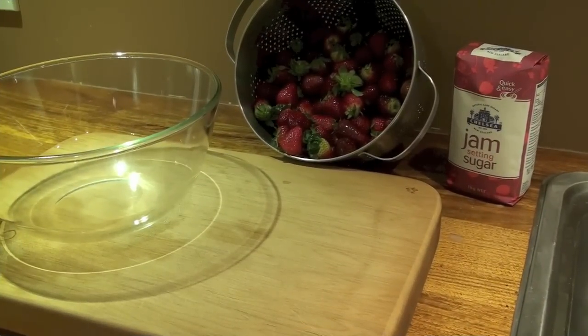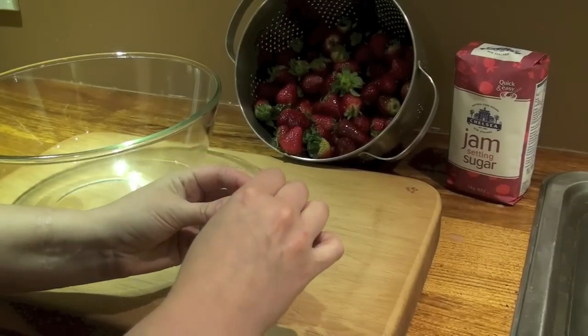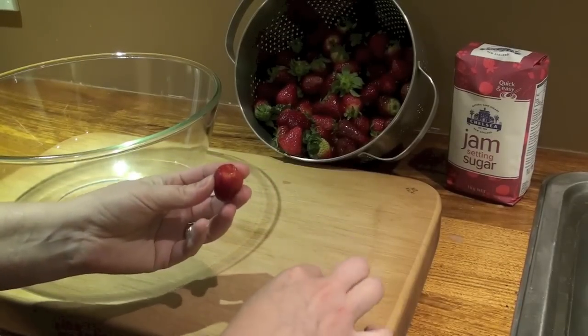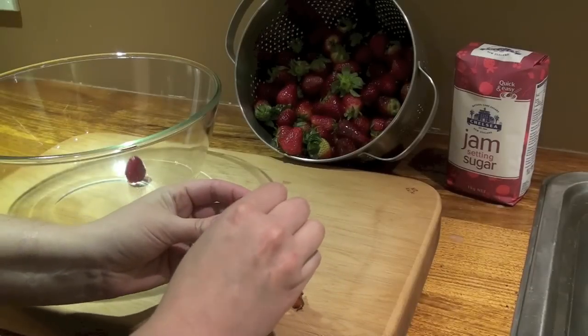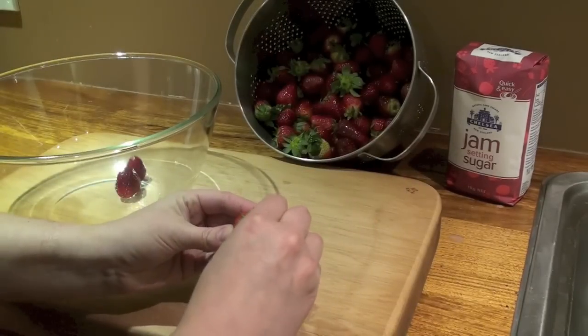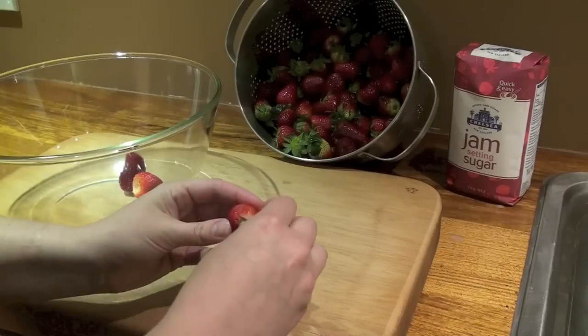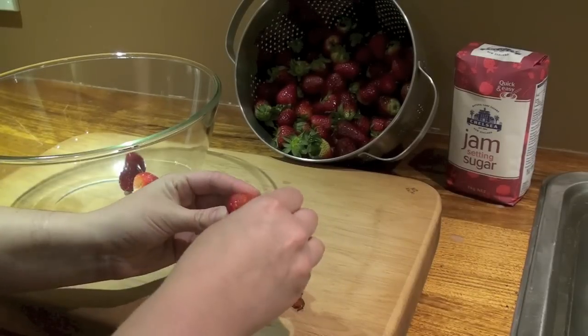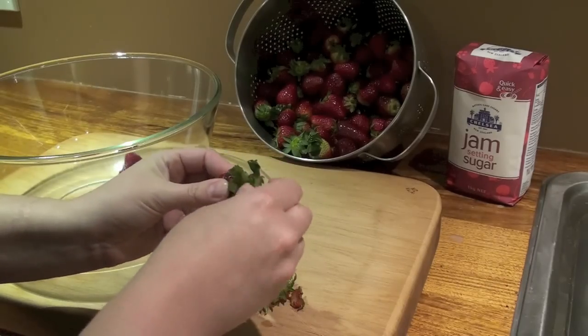Okay, so I've rinsed my strawberries and I'm just going to start hulling them. Using my little tool, I'm just going to go in and take the little green top off and then toss the berry in the bowl. Very simple process, very easy. I do like my little tool — it makes it a little bit easier. You can use a knife if you want, or just use your fingertips and pinch the little tops off.